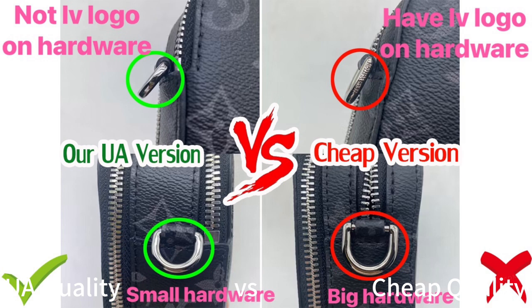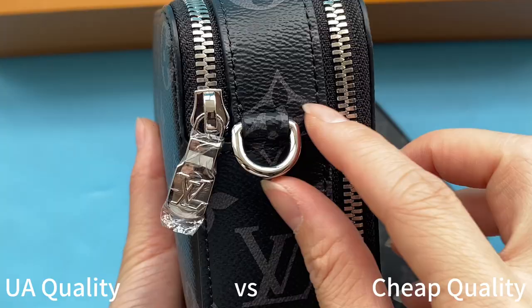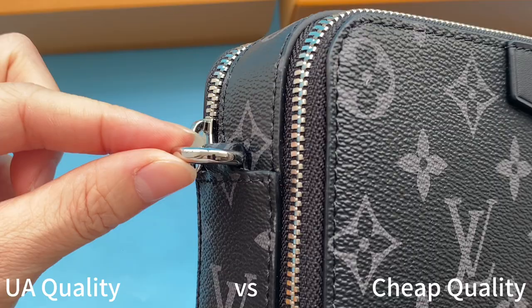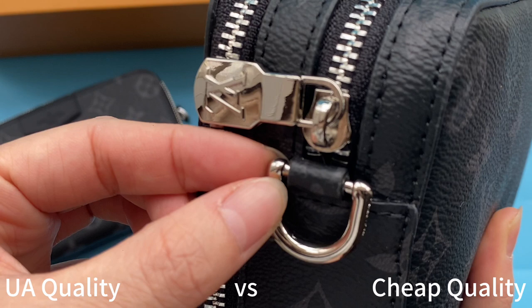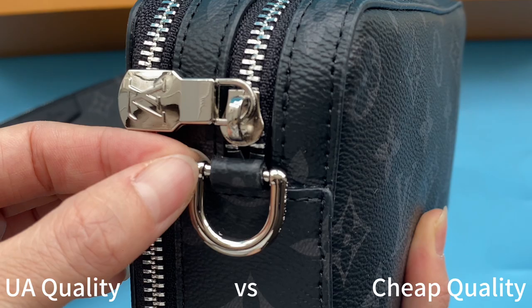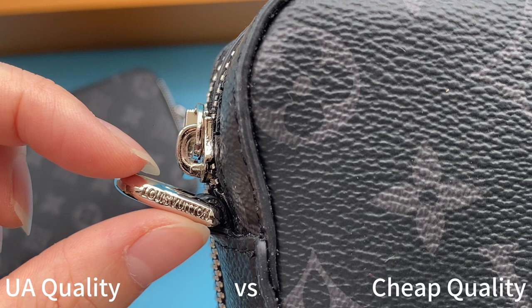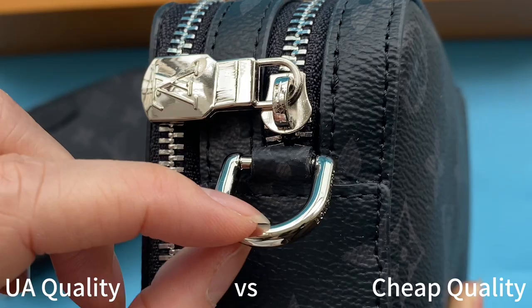For the hardware, our high UA retail quality is smaller than the cheap ones. The quality is silver, very thick and glossy — good quality. Compare with the cheap ones: the pattern is totally wrong, incorrect, not the same as retail ones, and it is very big. The Louis Vuitton logo is embossed on the hardware, which is incorrect — the real ones do not have the Vuitton logo embossed on it. Also, the color is not pure silver; it is a little yellow.